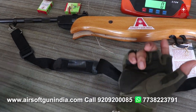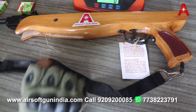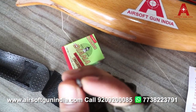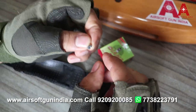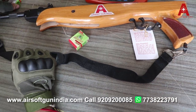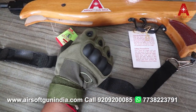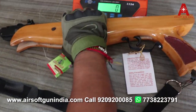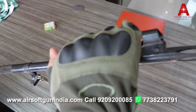अगर आप अपने घर पर दीवाल पर टांगना चाहते हैं तो hooks भी आते हैं। इसे अपने हाथों से press कर सकते हो। अगर यह press हो जाता है तो यह इतना जादा powerful नहीं रहता, लेकिन किसी को hurt कर सकता है — and this is good for target practice. (Wall hooks are available. If the barrel is pressed/broken open it loses power but can still cause injury — handle carefully. Good for target practice.)